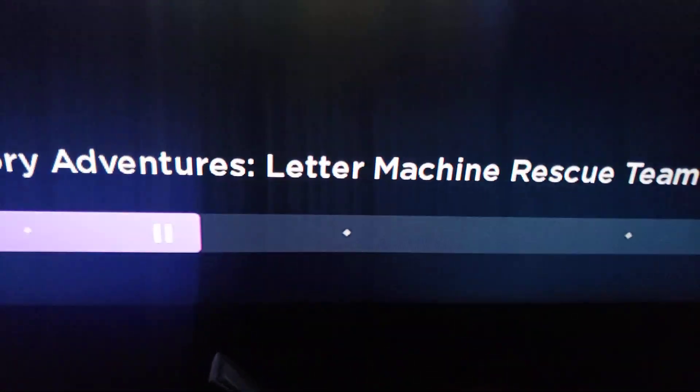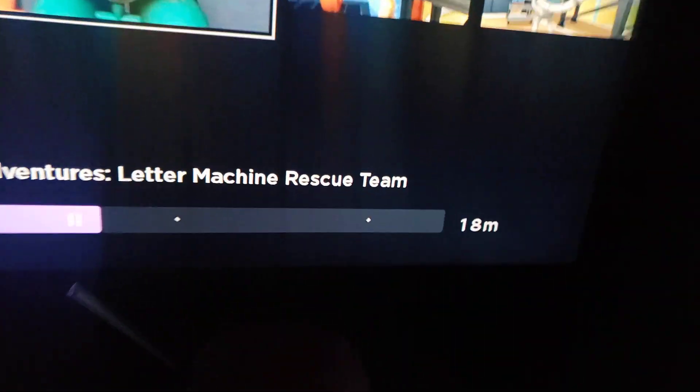I can listen to my water machine rescue team. The water machine rescue team... and then the water machine rescue team...